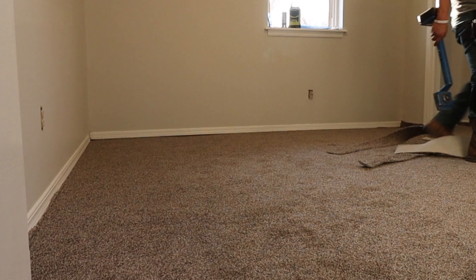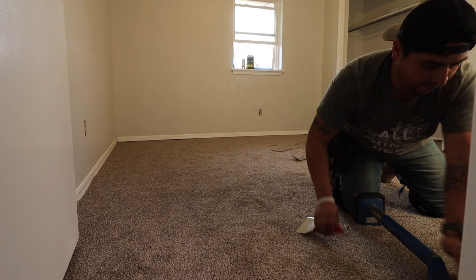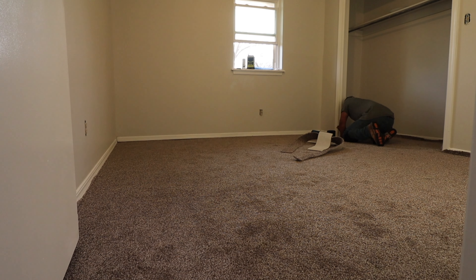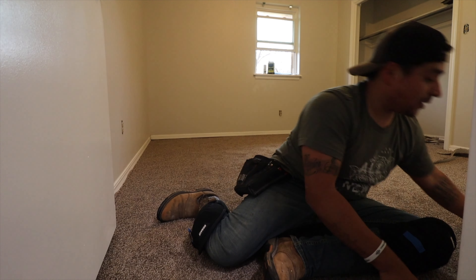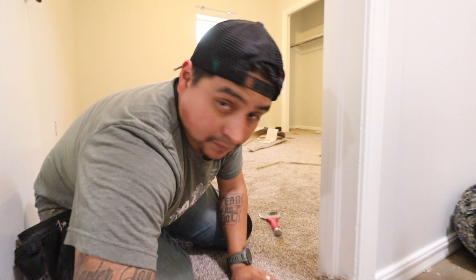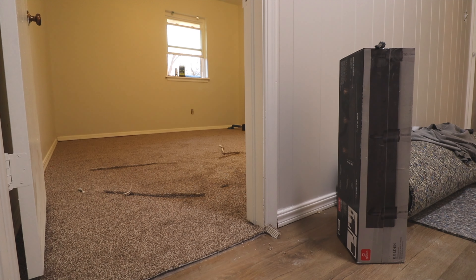After it's stretched out and you've gotten rid of any wrinkles, you start trimming and finishing up. You usually leave about a half inch and then tuck that half inch underneath your trim and baseboards all the way around. There is a tool for long walls — it was in the kit I rented — but I just did this small room by hand, cutting and tucking. I used to do carpet as a helper for about five years, so I know a bit about it, but it's been a while — it was pretty fun to get back to it.